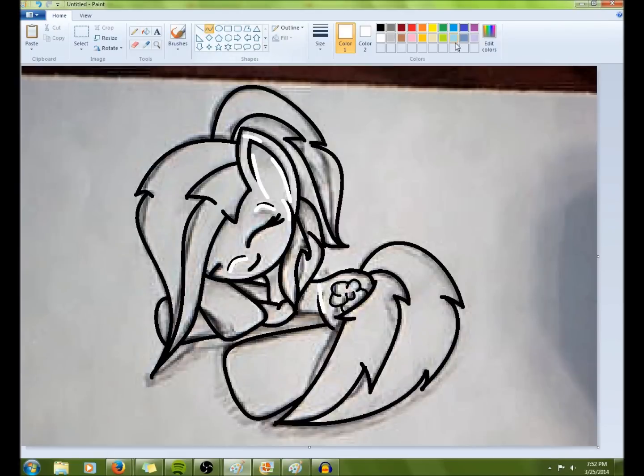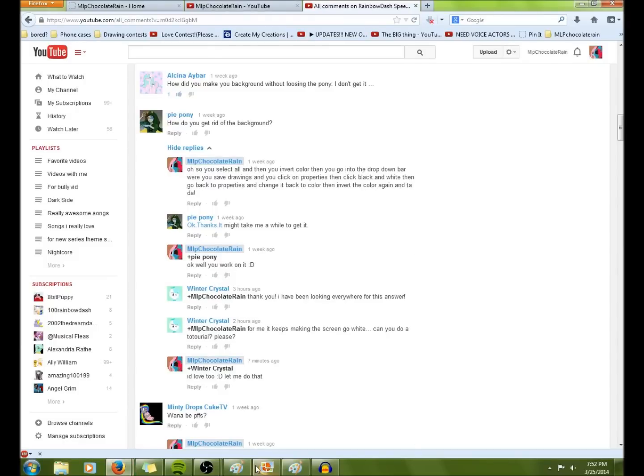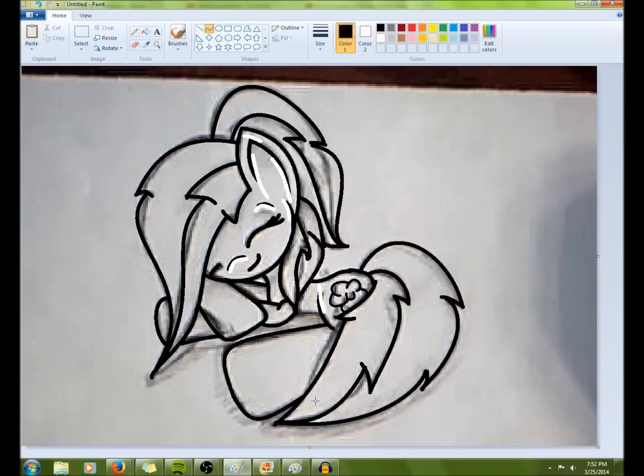Chocolate Rain here. I've been requested to do this video by Winter Crystal. She requested for me to show you how to get the drawn picture out from behind the drawing.